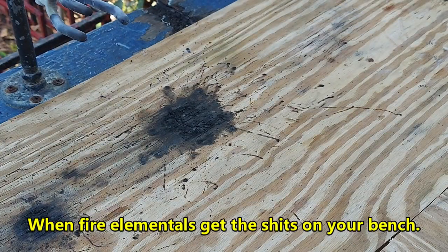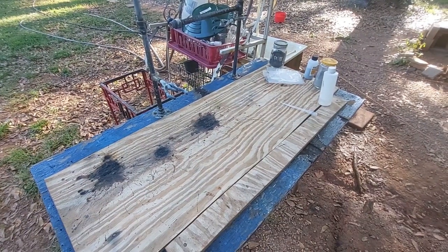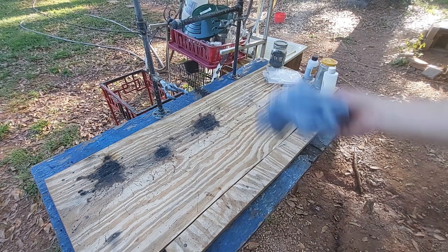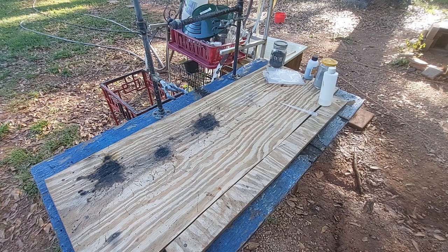Look at that — neat. For everybody wanting to know why you get burn marks on your benchtop, this is why. It's just a waste piece of wood, who cares? Besides, maybe it'll burn some of the mercury off. Anyway, just thought I'd share. That's always fun. Don't try that at home, kids. Bye-bye.